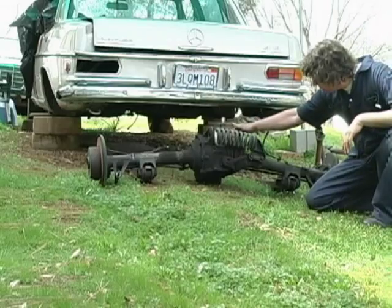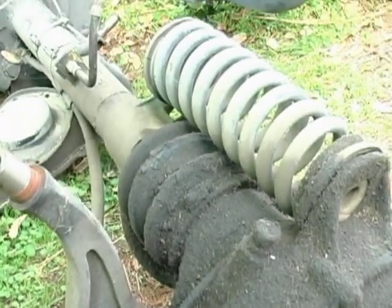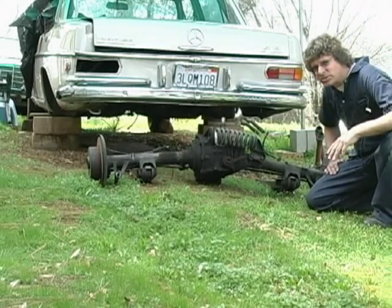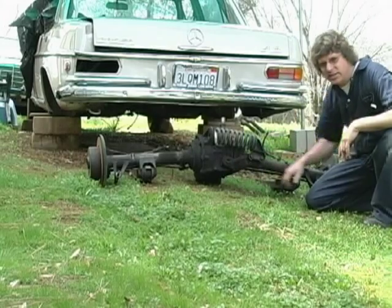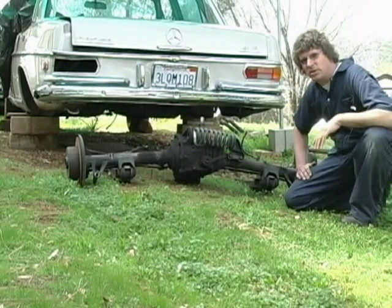And then, of course, the boot here — the boot on the flex. This one is okay as it looks. I'm still going to clean it up, but it makes sense to replace them now since you have to take the axle out and separate the axle at the hinge point in order to replace one. It makes no sense at all not to do it when you have the axle already on the ground.